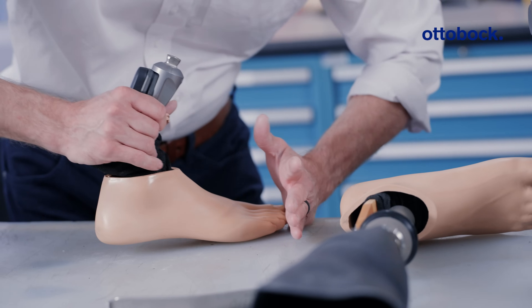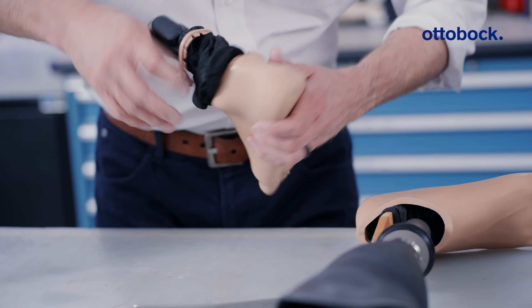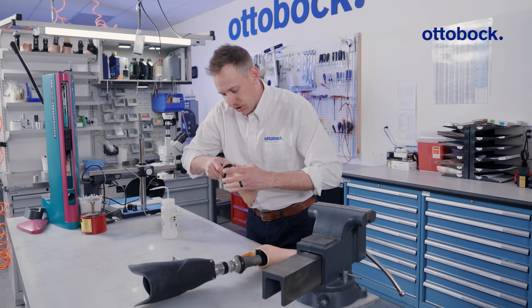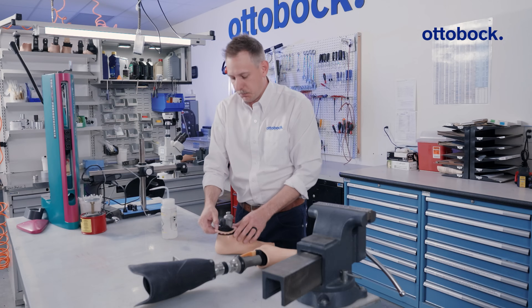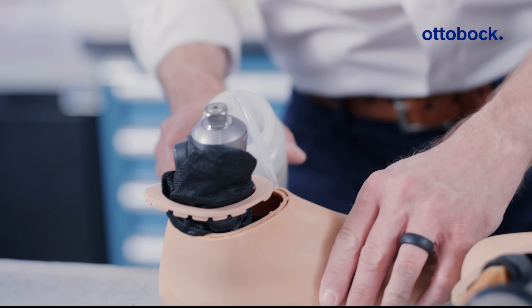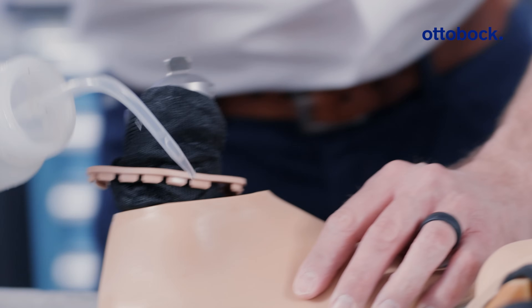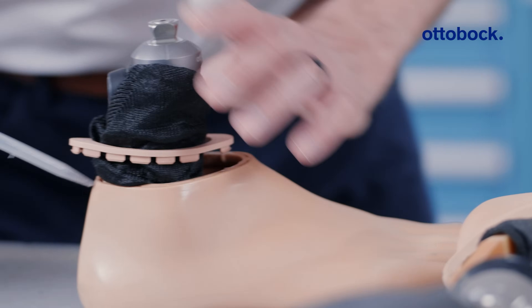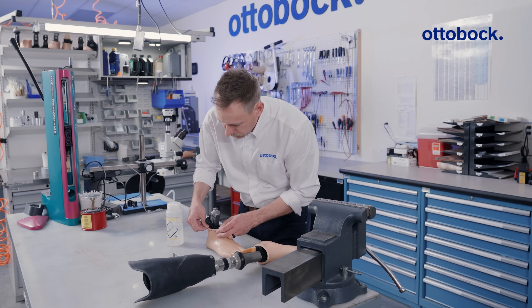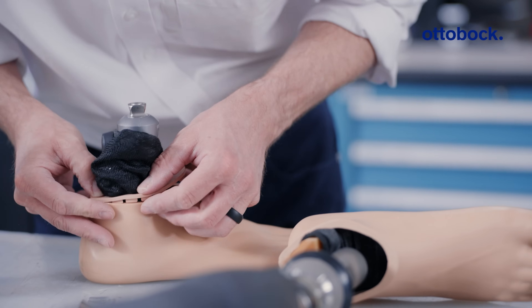Going back in, place the foot all the way into the front of the foot module, and then you can work on the footshell and just pop it over that heel. Another tip: if you have a footshell cap that's being stubborn, you can lubricate it with a little bit of isopropyl alcohol — and that will make it much more easy going on.